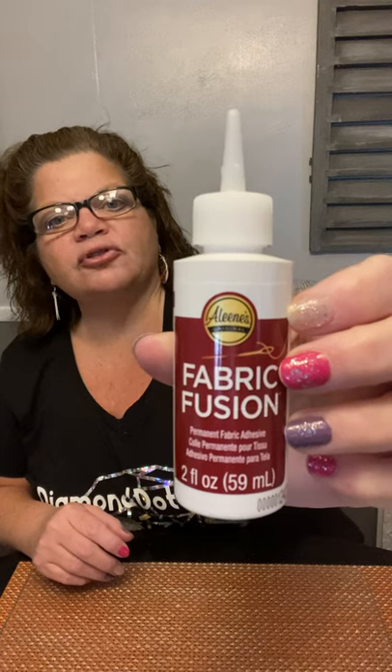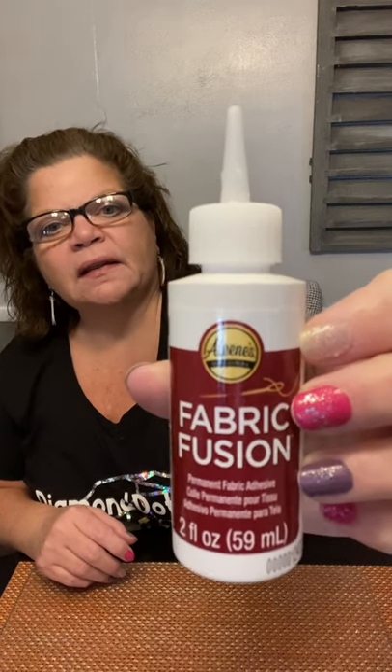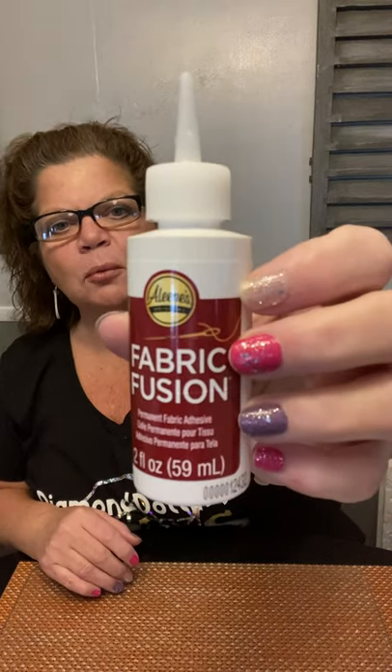And if you do these for the holidays, it's easy to store — you just take your pillow out, lay this flat in a storage bin or fold it over, and store it. You're also going to need some fabric glue. This is called Fabric Fusion by Aileen's. They sell this at Walmart and all the craft stores, you can even get it on Amazon. This is a small bottle but they come in larger bottles also. There are other fabric glues out there — this just happens to be the one I'm using.